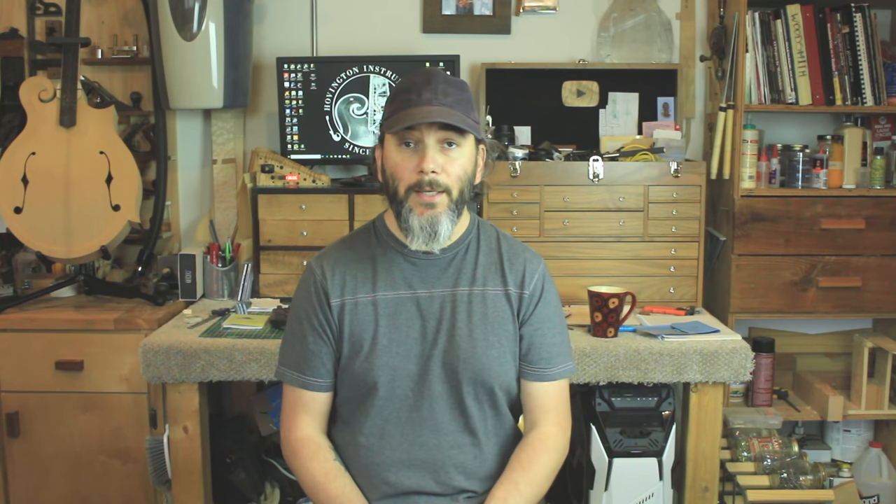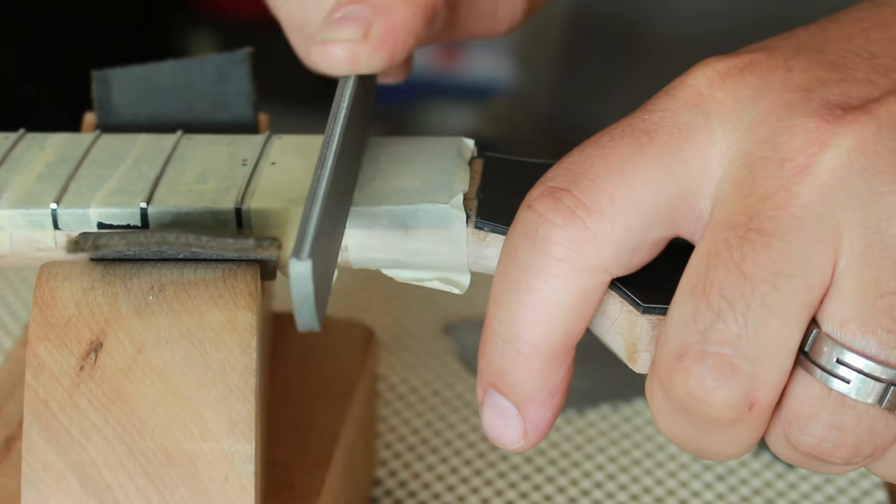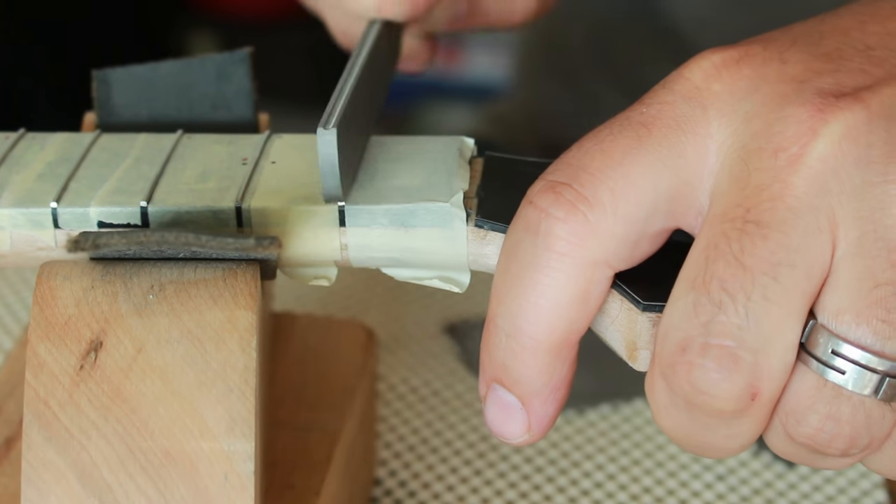The first tool that can help you bring your lutherie skills to the next level is a good set of fret files. There are cheap ones and there are ones that are more expensive. Here I'm talking about the more expensive side of things, because they are very sharp and they can re-crown that fret after you've leveled your whole fretboard to a nice crown in no time.